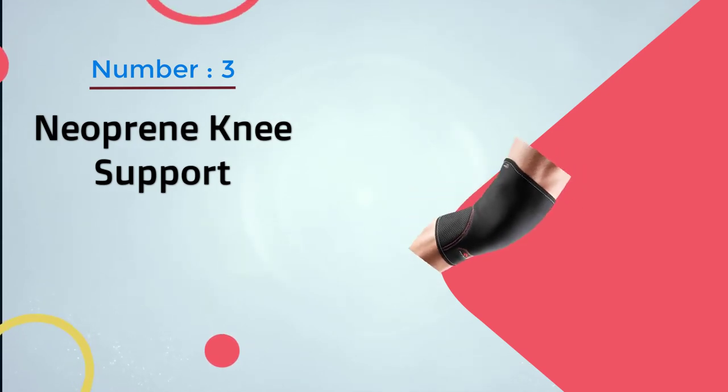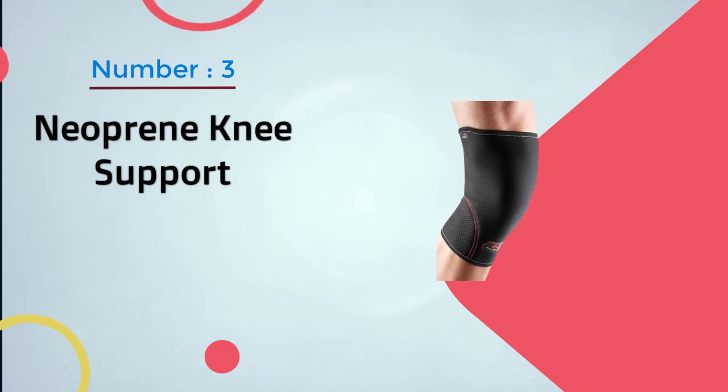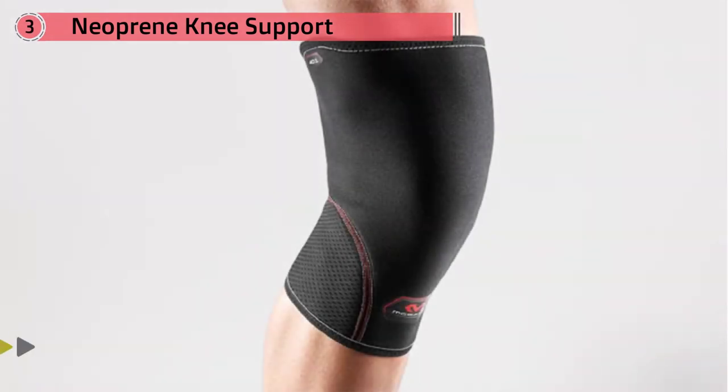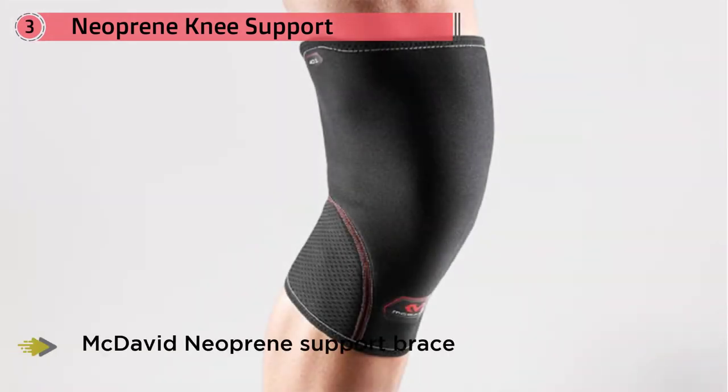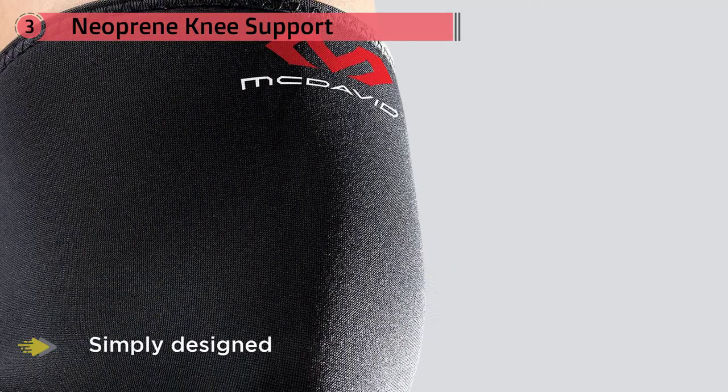Number three: the McDavid Neoprene Knee Support. Runner's knee got you down? Fight back with the McDavid Neoprene Support Brace. This is a simply designed and easy-to-use sleeve that slides over your knee, improving blood flow, stabilization, and offering a bit of support. In terms of neoprene sleeves, this is the de facto brace.